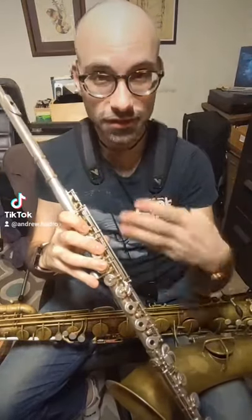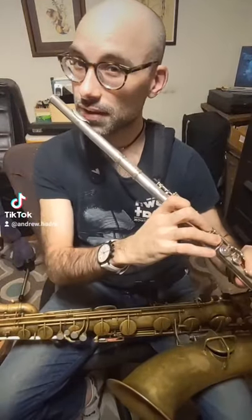Woodwind players, here's a crazy thing you may not have ever noticed. So on a flute, you can tap a note. If I tap low D, you hear a note because the air is vibrating inside the tube. But that note is actually a half step off — I'm tapping D, but you're hearing kind of an E-flat.